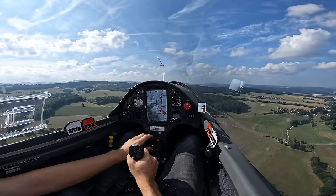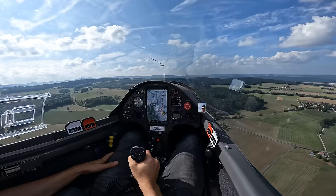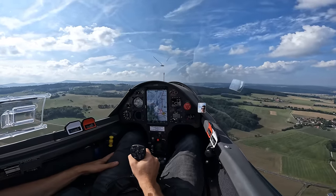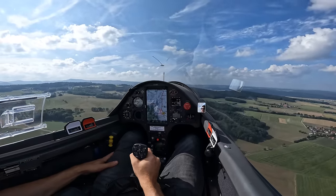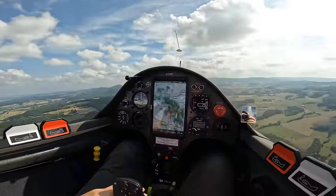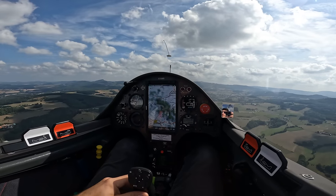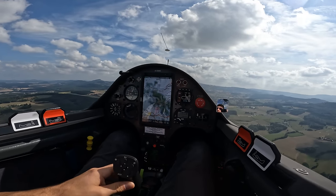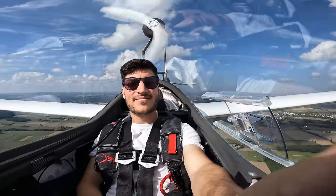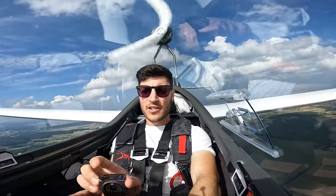Now I reduce the power to 20 — 3 kilowatts. I think it's time to reduce the power.